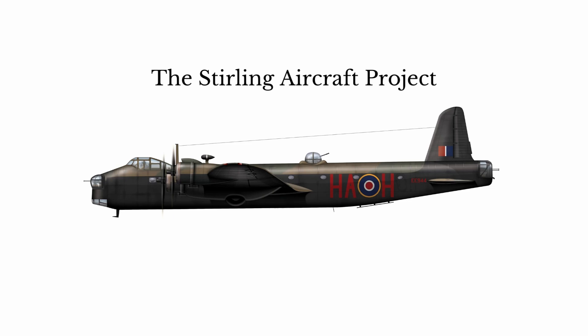Hello and welcome to the Stirling Aircraft Project YouTube channel. In this first episode we'll be talking about a brief history of the aircraft and trying to help you understand what the project is and what we're hoping to achieve.